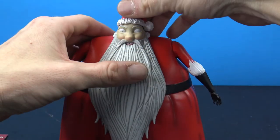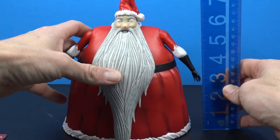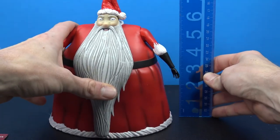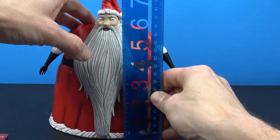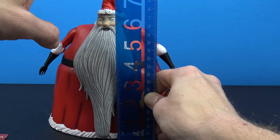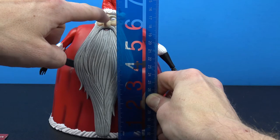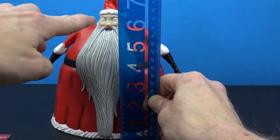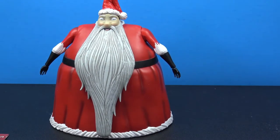Let's put his hat on and see how tall this figure is. To the top of his hat he is almost a little under eight inches tall, and to the top of his head he's pretty much a little under seven inches - almost six and three-quarter inches.